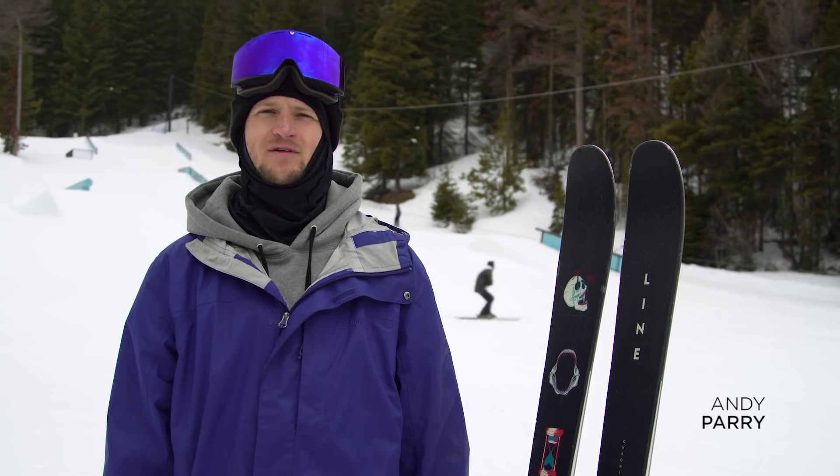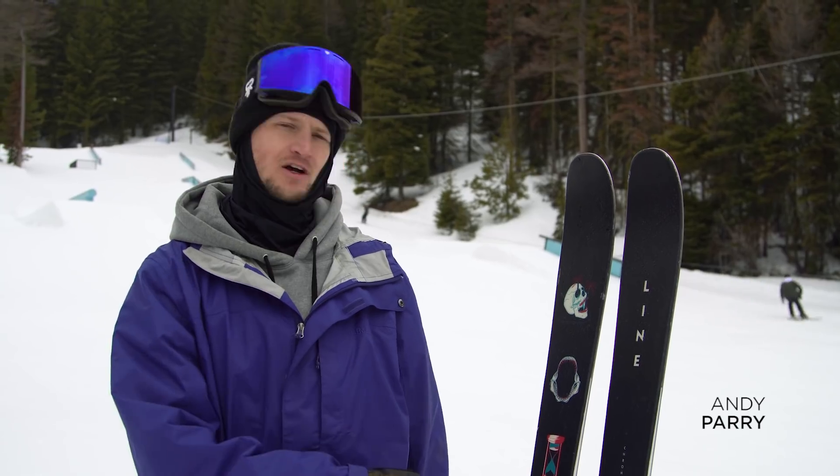My name is LJ Strenio. I'm a skier from Burlington, Vermont. My name is Andy Perry. I'm from outside Mount Hood, Oregon, and this is the all-new Chronic.